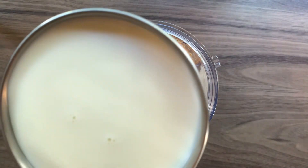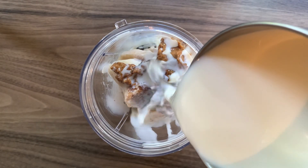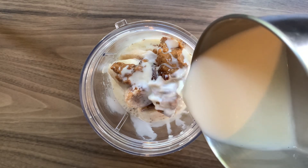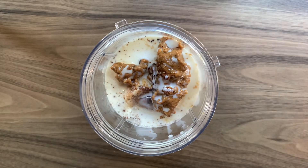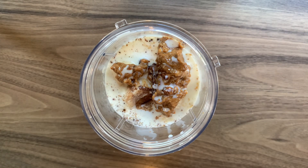Now I'm just going to pour in my full fat milk — you can use almond milk for this as well. I'm going to blend this for about 30 seconds to a minute. Once you've got that nice smooth consistency, you can turn off and pour into a cup.